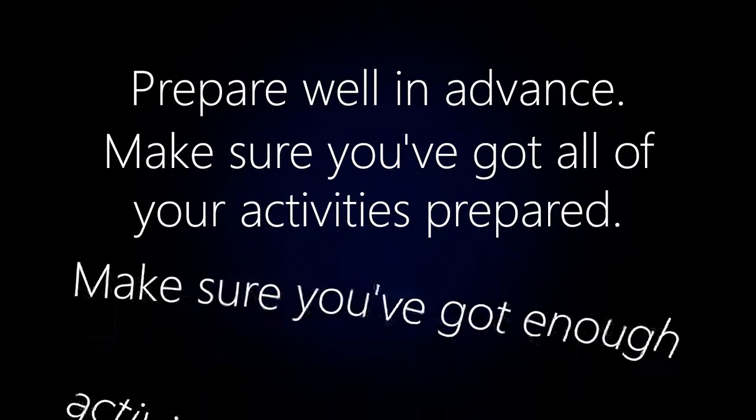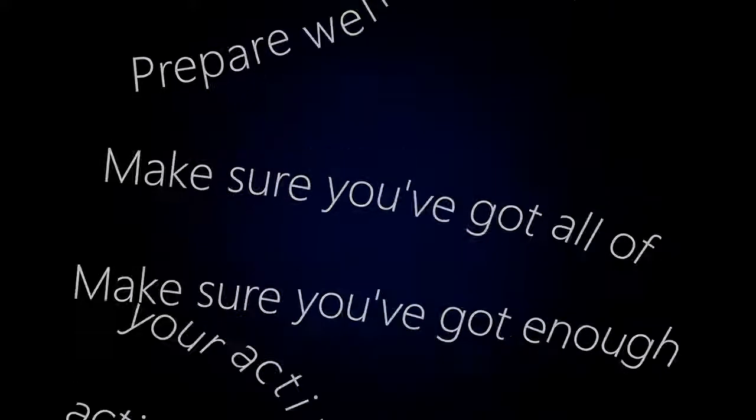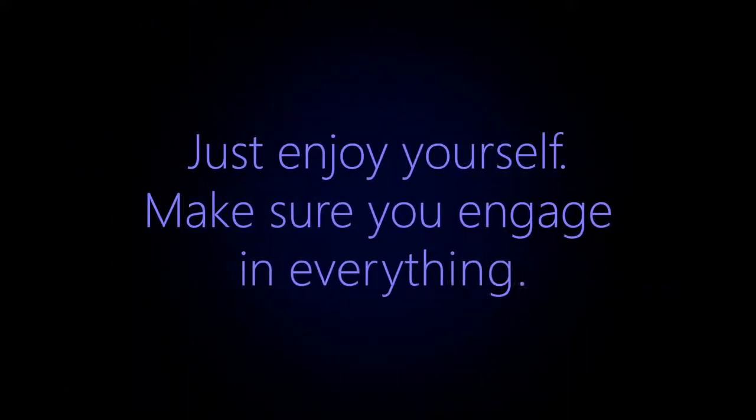Prepare well in advance, make sure you've got all your activities prepared and make sure you've got enough activities to fill the whole time. Just enjoy yourself really, make sure you engage in everything.